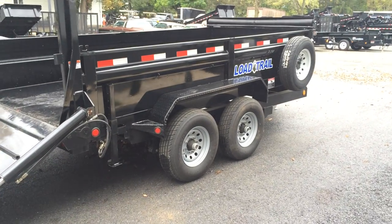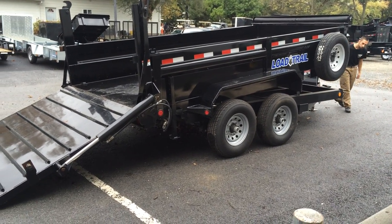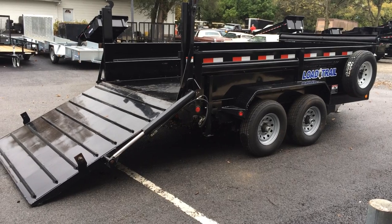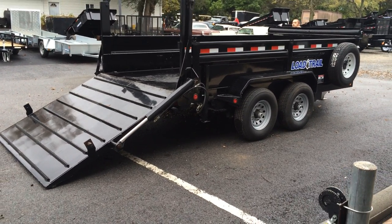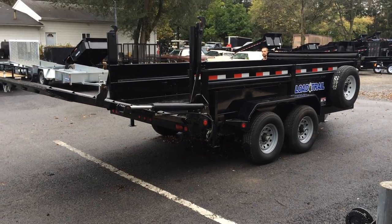The trailer comes with Sherwin-Williams powder coating standard, and two-foot-high dump sides. This particular trailer weighs about 4,000 pounds empty. With the ramp option, you're going to add about 300 pounds, giving you a payload on the trailer of just under 10,000 pounds. With tongue weight, your payload is going to climb to just under 12,000 pounds.